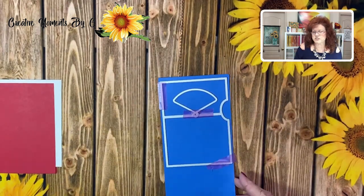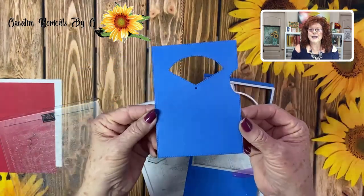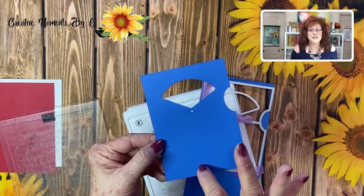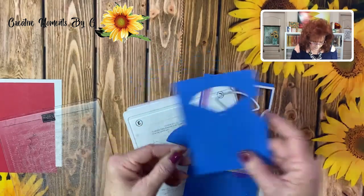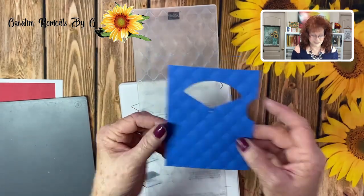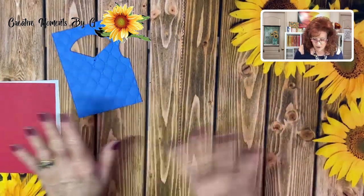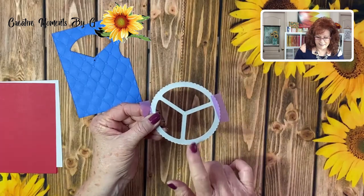We're going to run this through our machine and we'll be right back. Okay, so we have it cut out. Now we're going to go ahead and put this through the embossing folder because we want this to have a beautiful design on the front. Look how pretty that looks — doesn't it look padded almost?